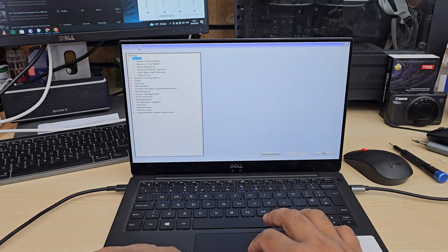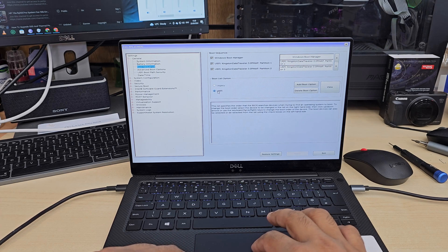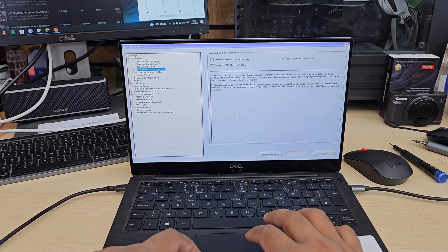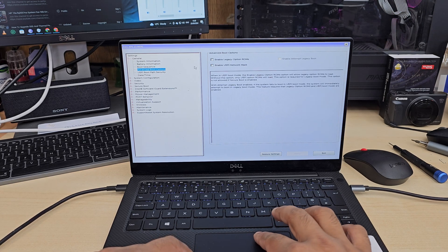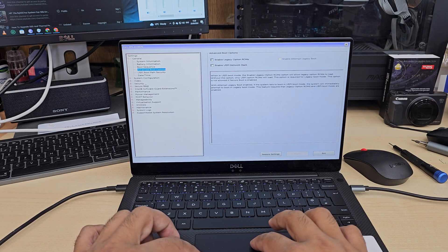As you can see, it shows the model number on the top. We need to change a couple of settings. By default it's already set to UEFI, and the legacy option ROM has to be unchecked if you want UEFI format.